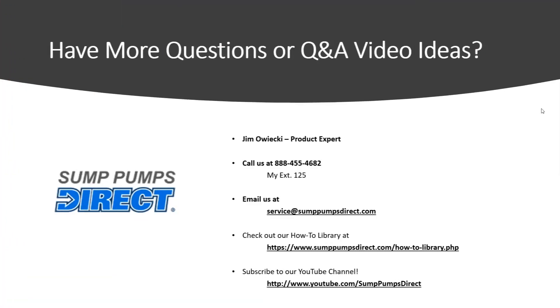Hopefully that gives you a little bit of overview and answers those questions for you. If you have any other questions on this or any Q&A video ideas, give me a call or shoot me an email — my extension is down there. Check out our how-to library; there's a lot of great information over there, and subscribe to our YouTube channel. Until next time, y'all have a great day. Take care. Bye.